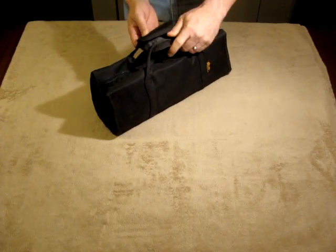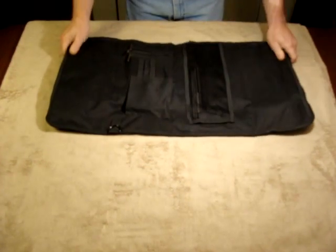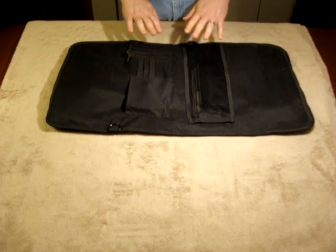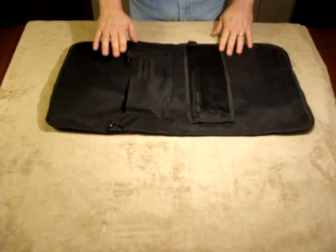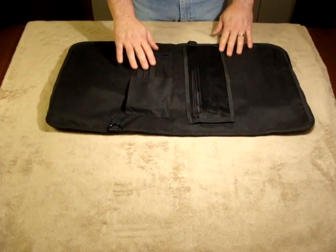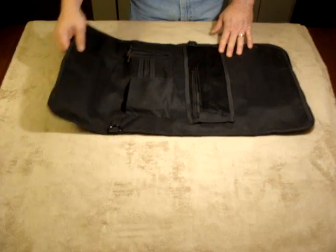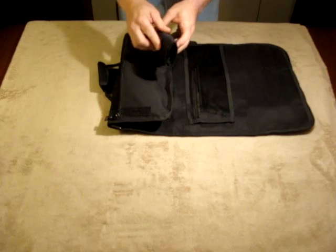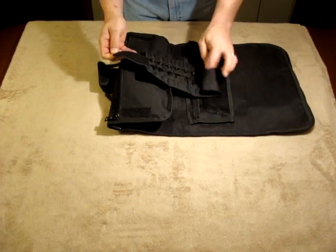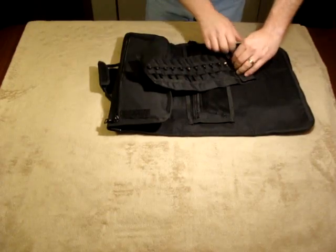Made out of 600 denier nylon, the kit unfolds to reveal on the inside pockets for small tools or punches. This happens to hold allen keys, headspace gauges, other small parts or tools, a cleaning kit. An outer pocket holds an armorer's punch roll which contains, in this case, all the necessary punches to work on the AR-15 family of rifles.